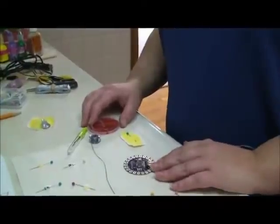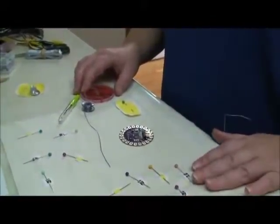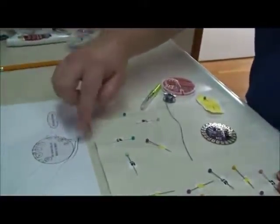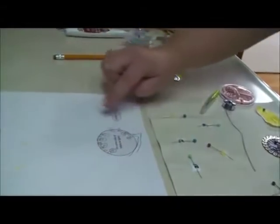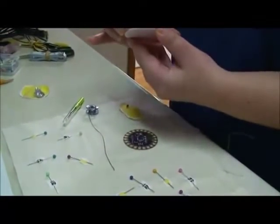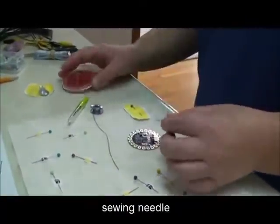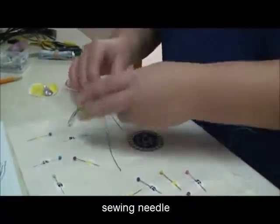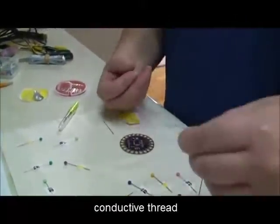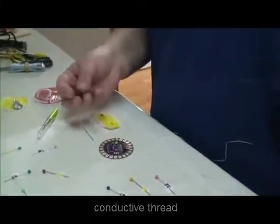I'm going to start my sewing by sewing down the Adafruit LilyPad board to my pink LED. I'm going to start on the outside of my design and work my way around. I need to get a needle, then I need to get my conductive thread and I'm going to try to get a rather long piece.